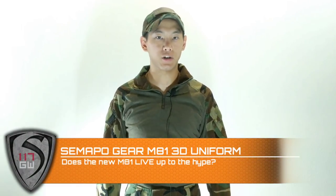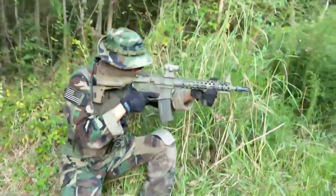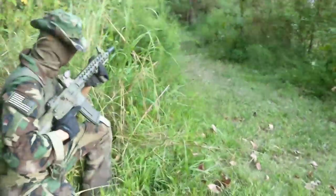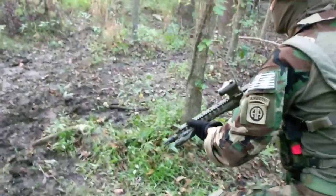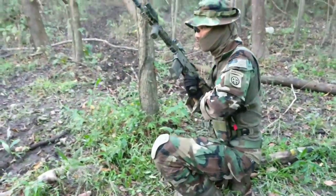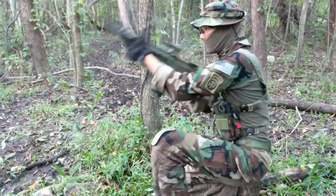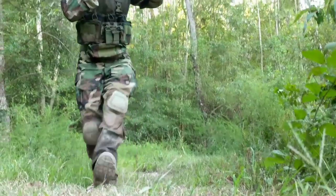Hey guys, Spartan117GW here, and today we're going to be talking about the 3D Samapo Gear uniform in M81. I've done a couple different reviews on their uniforms — multi-cam, multi-cam black, I even got the Tropic, and of course I have DCU. This is the latest iteration, and probably the latest generation of the uniform, because the velcro patterns and everything have changed to mimic the latest version of what Crye has out on the market, but you're only paying like 140 bucks for a complete set versus just for a pair of pants.